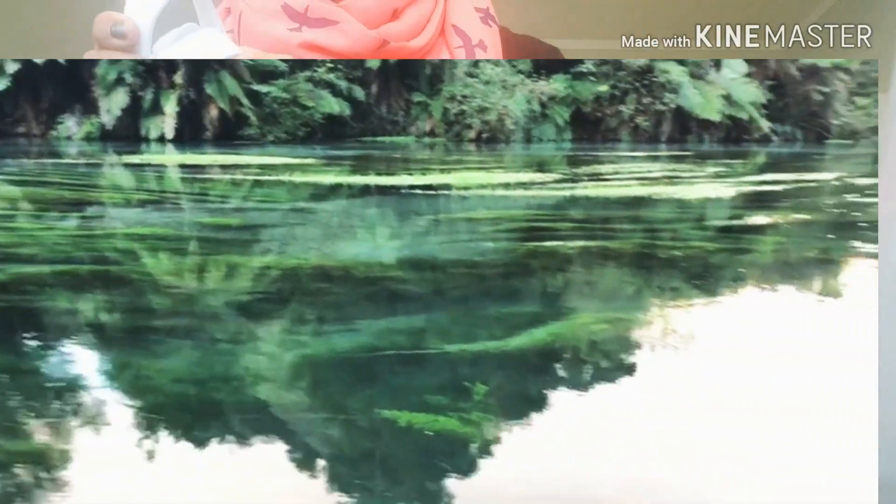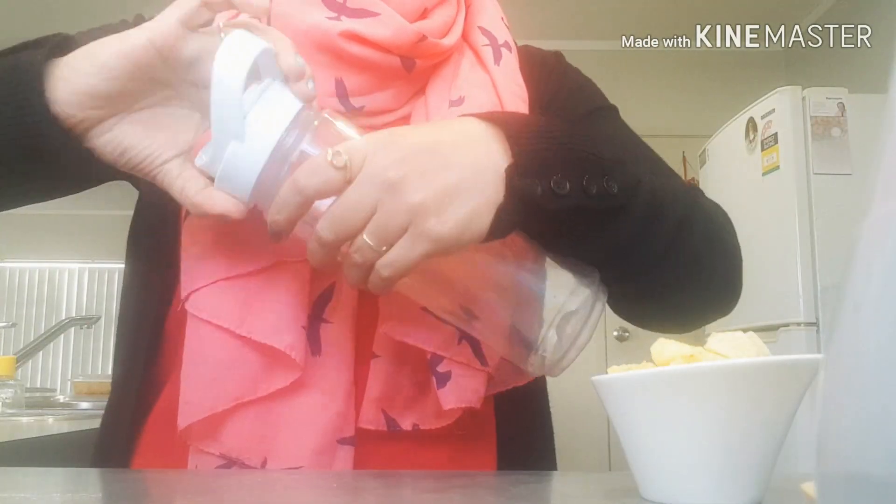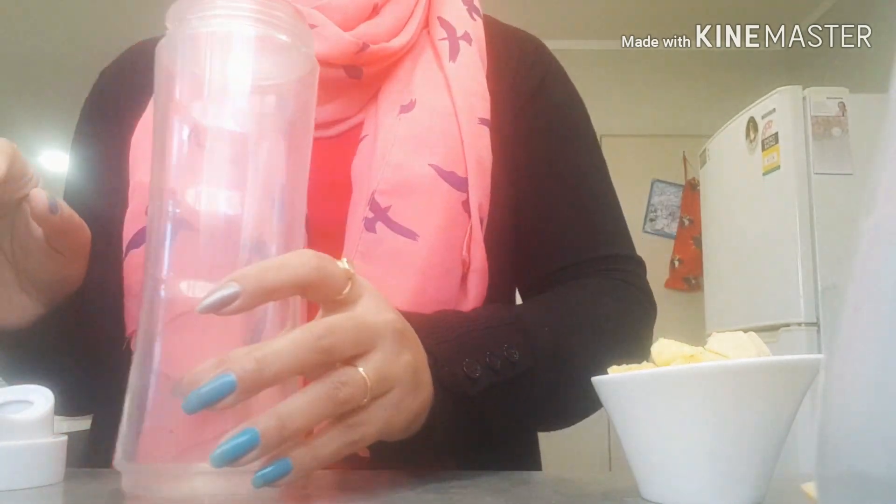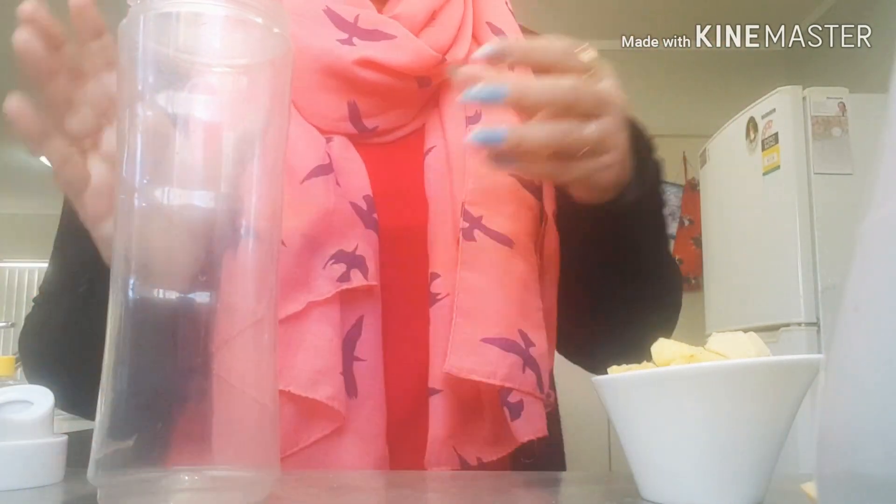So we are going to start our smoothie. If you want to lose weight, you can take it as the first meal of the day.